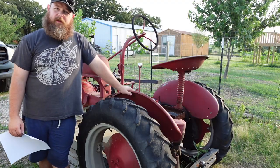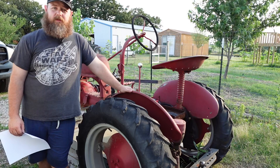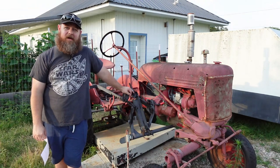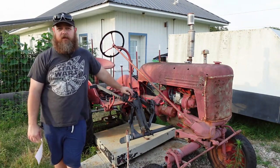These tractors started being manufactured in 1947 and ran all the way through about 1979, and eventually became what was the Cub Cadet Company when International Harvester sold off the franchise. Because they were in production for so long, about 250,000 of them were produced and so there are plenty of them out there and lots of parts still available.